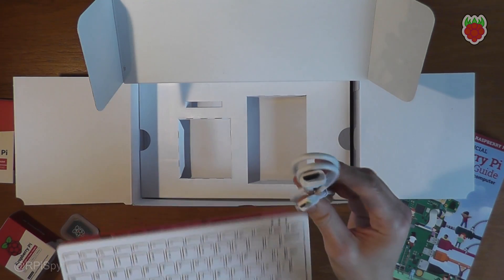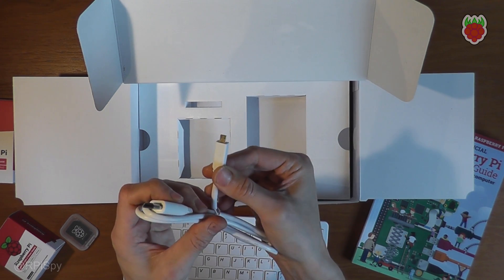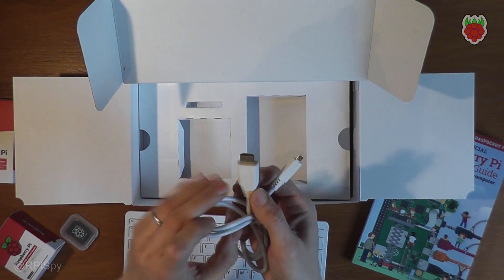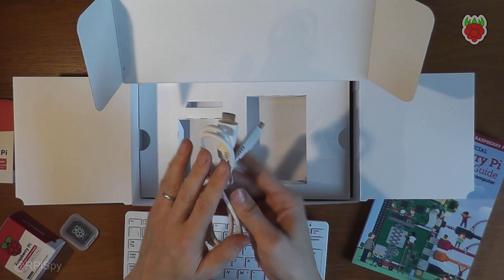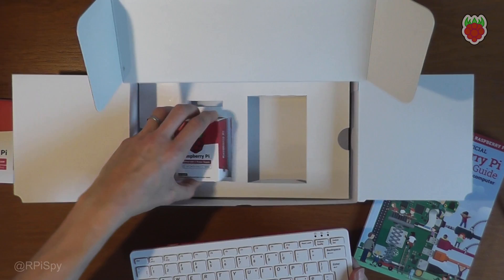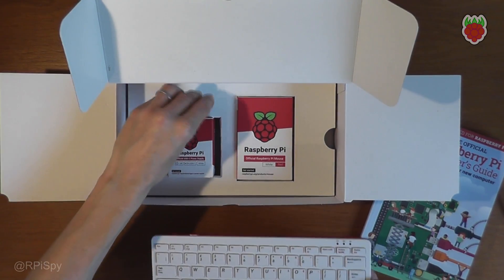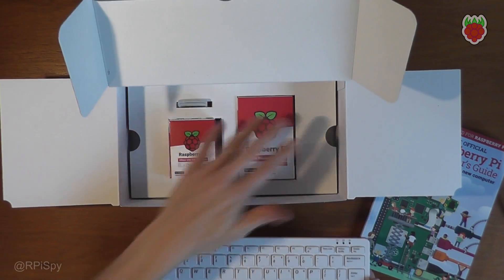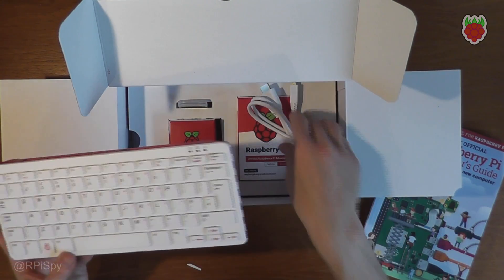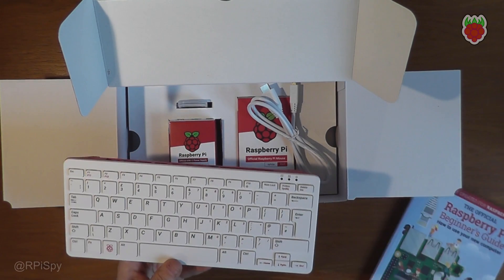The kit also includes an HDMI cable with the correct mini connector on the end — these have got Raspberry Pi logos on as well — and that lets you connect this up to your monitor. So technically with this starter kit, all you would need is a functioning monitor with an HDMI input. Then with the power supply, the mouse, the device, and the monitor cable, you'll be good to go, and the book is going to give a beginner a good head start.